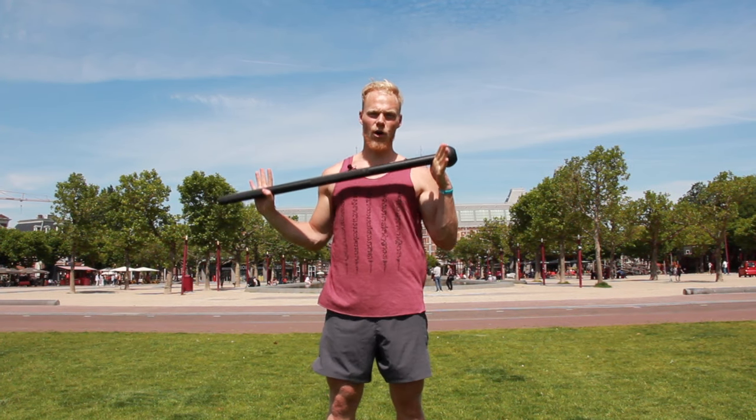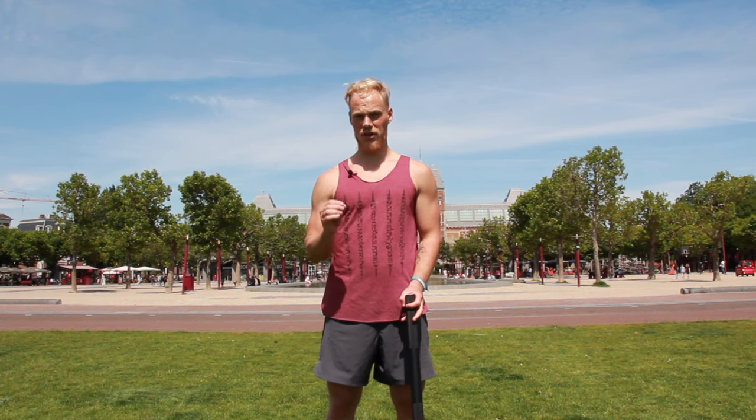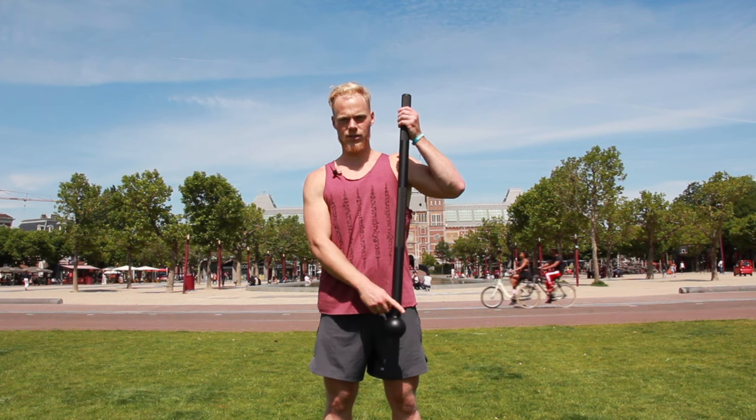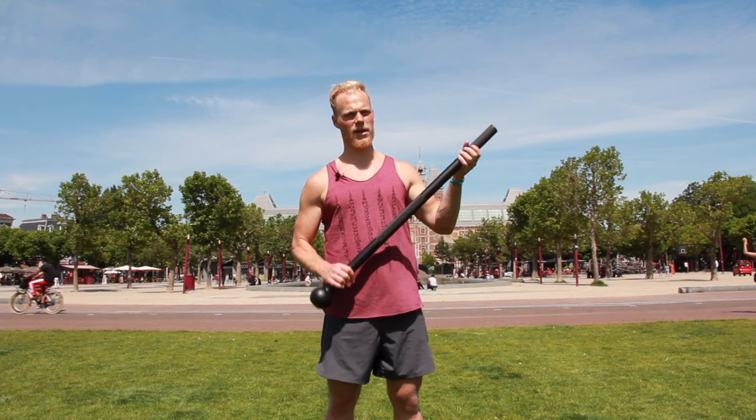I would always recommend going for a 10 pound, 4 or 5 kilogram mace whenever you start. There are lighter maces and you can buy those, but just make sure it's the same length — about 1 meter long. If it's less tall you won't be able to do the same exercises with it, and it's more like a clubbell. So to sum that up: always buy a light mace.